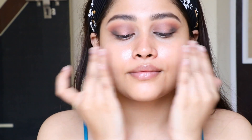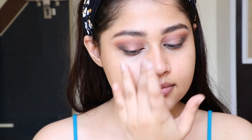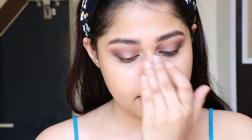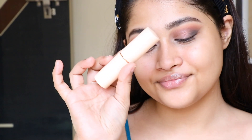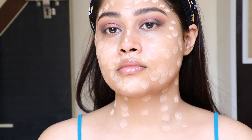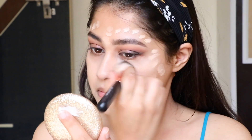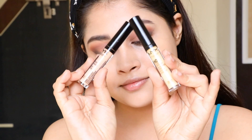Coming back to the skin: I'm applying an oil primer because I have dry skin. For the areas where I have pores I'm going to use a separate primer — everything will be linked below. This nose primer — you can choose any primer you have. For foundation today I'm using Makeup Revolution Fast Base.